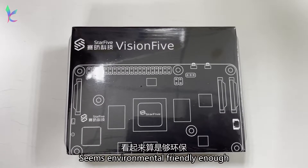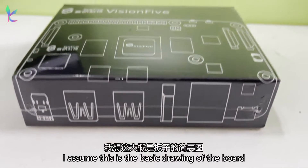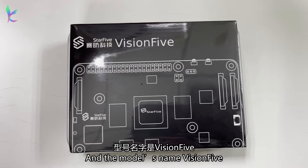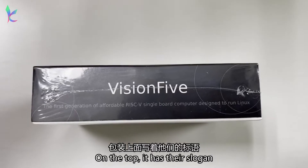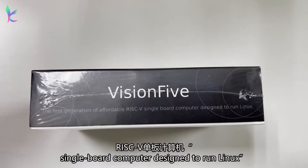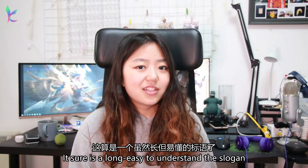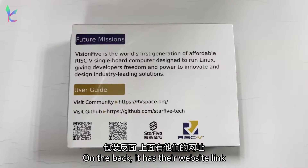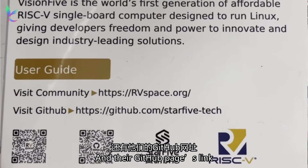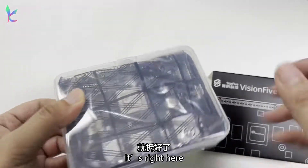This is the packaging — seems environmentally friendly enough. I assume this is the basic drawing of the board, with the Star5 logo here. The model name is Vision5. On the top it has their slogan: 'The first generation affordable RISC-V single board computer, designed to run Linux.' On the back it has their website link and their GitHub page link. Let's open the packaging — just slide this out from here, and it's right there.